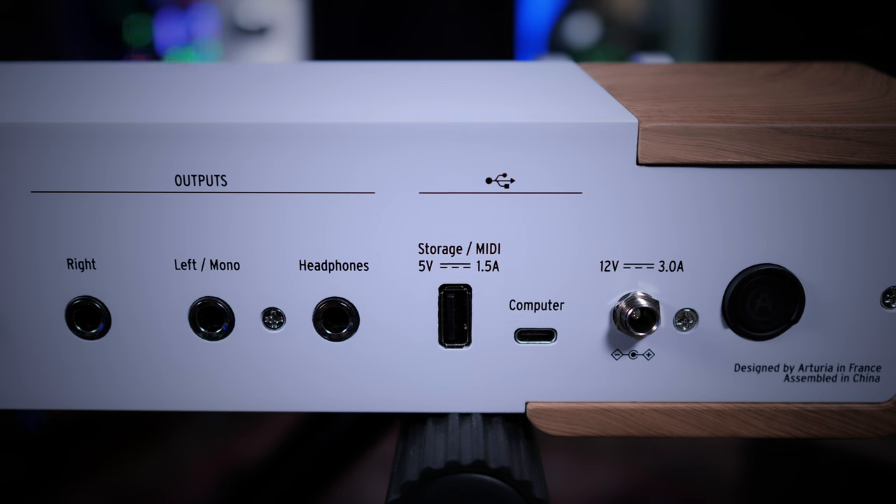Next to this we have a USB-A port, which can be used for storage or for connecting a MIDI controller — handy if you want to use an 88-key weighted keyboard. Next to this is a USB-C port for connection to your computer, and then finally a screw-in port for the supplied 12-volt power supply.